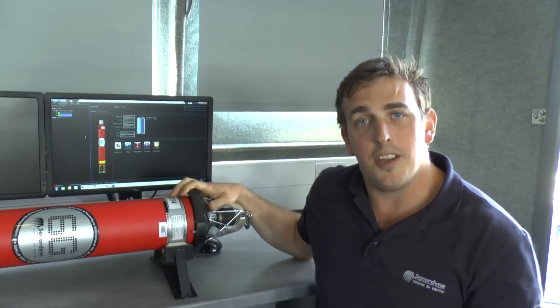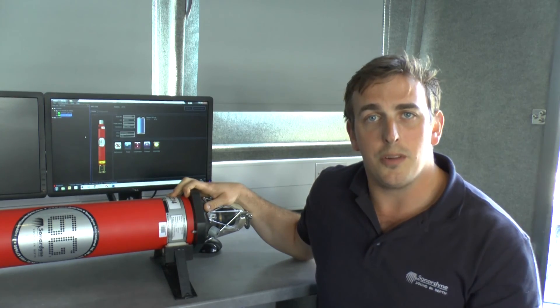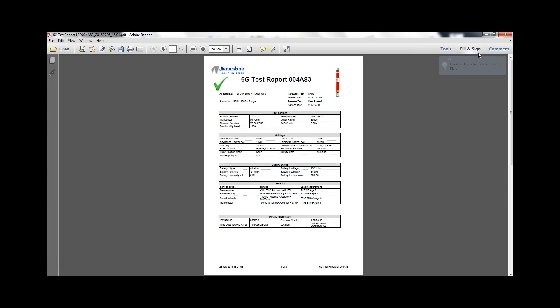This 6G transponder is ready to go. Remember, you can store settings for multiple transponders in the iWAND — simply go to the next transponder and do set configuration. Click refresh and click generate report. This produces your evidence of functionality and settings applied in a PDF format, which can be saved and provided to your client or supervisor.